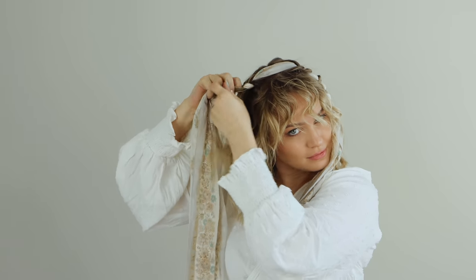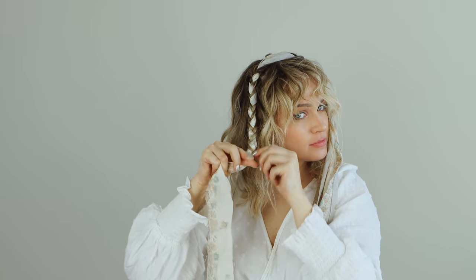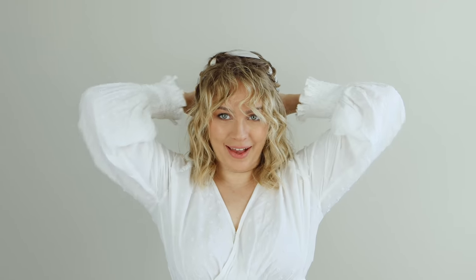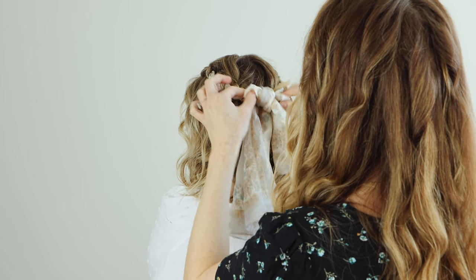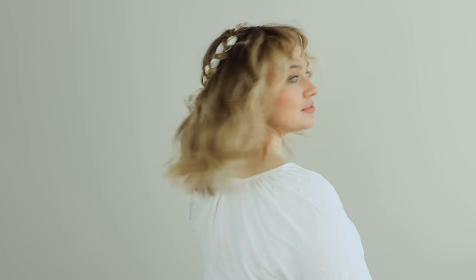Do the same thing on the other side. Take the clip out now because it's braided in and secure on this side. Now you're just going to use your scarves to finish off the hairstyle — take each end of the scarf and bring it to the back. In the back, tie it into a little knot or a bow, and the hairstyle is done. Thank you for the assist, Anna Laura, on the bow. And that is the hairstyle.